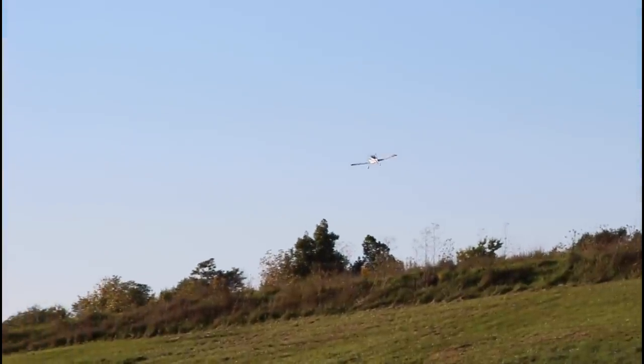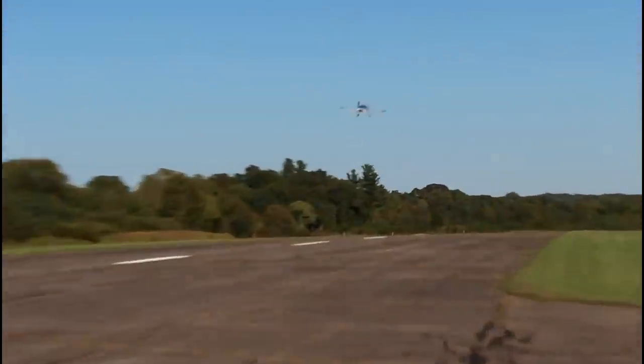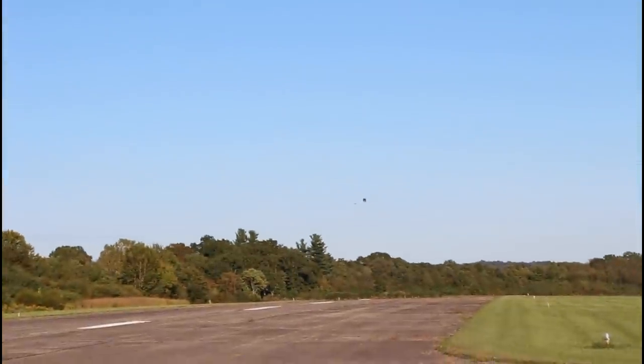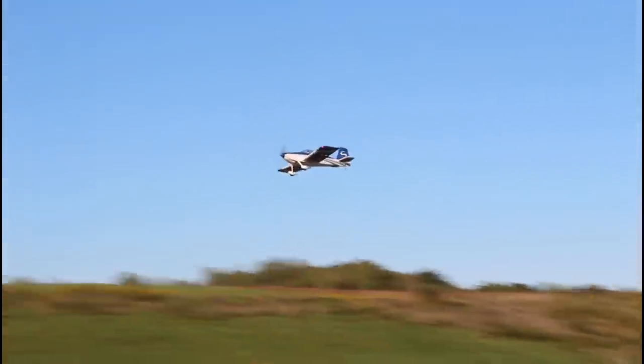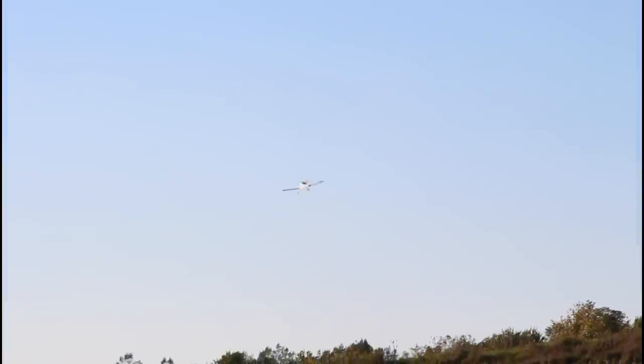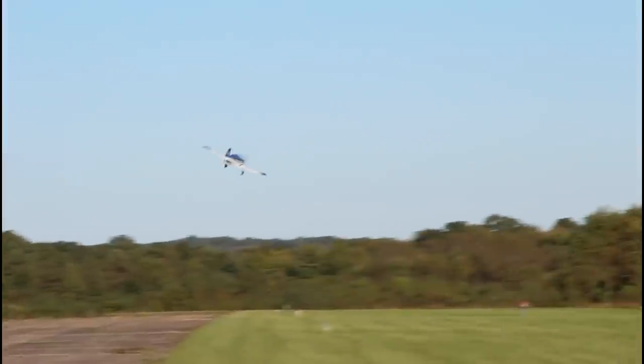A lot of you guys, when I throw a few maneuvers at this airplane, you're going to say 'Nate, that's not scale.' But the RV6 we watched was crazy aerobatic, so I'm going to do some aerobatic maneuvers with this. After flying it for a couple minutes on the 3S battery we'll put a 4S battery in and wake it up. So far this has all been with SAFE on. If you want to fly it extremely scale in SAFE as a trainer, I've been cruising at about 55% throttle the entire time — you get really nice, docile flying.